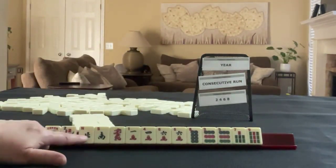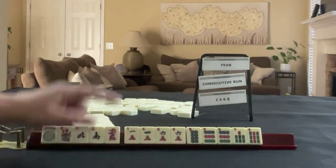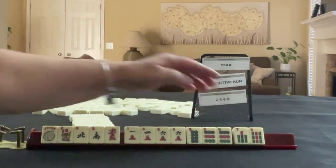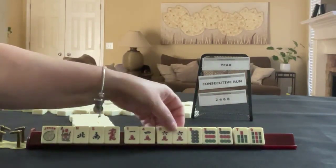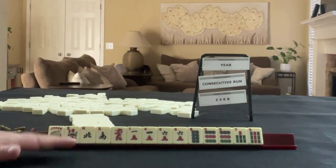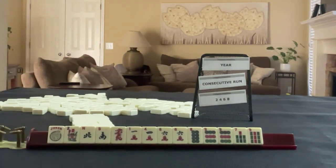We have a joker, flower, north and south, red dragon, 1-4-6 in cracks, 8-9 in dots, 7-8 in bams, and pairs of 6 dots and 9 dots — wait, that's a crack: 6 crack and 9 dots. If these were your tiles, which of these categories would you force and what would be your first pass?